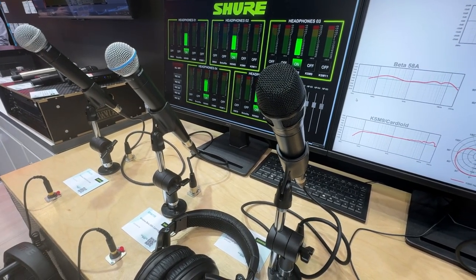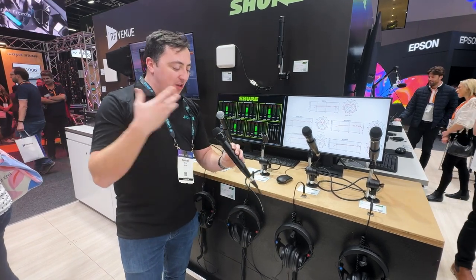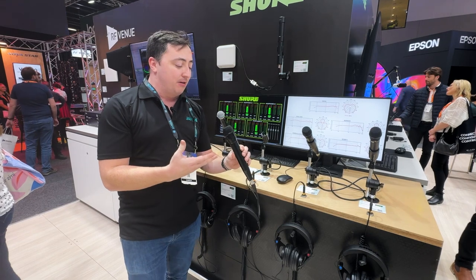These two capsules work together to give us better proximity effect, better off-axis rejection as required, while still giving us a full frequency pickup for anyone using the microphone.